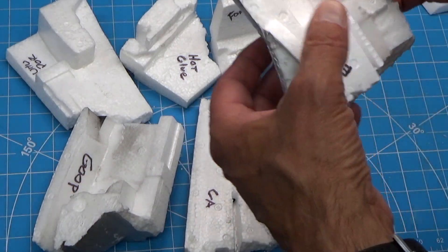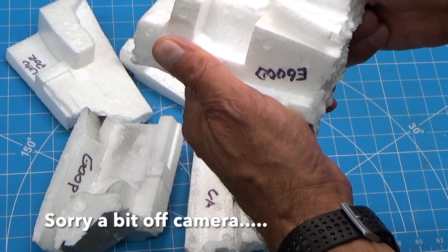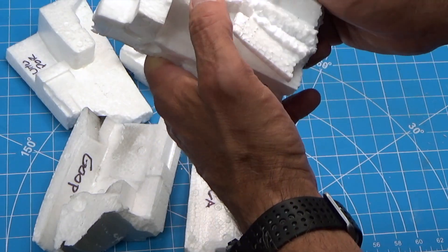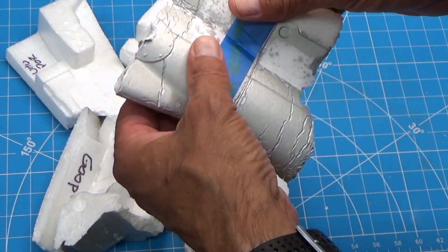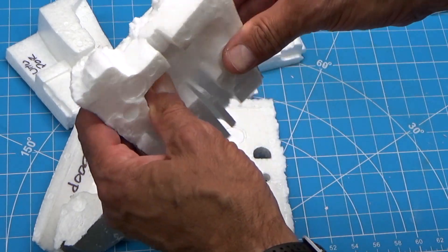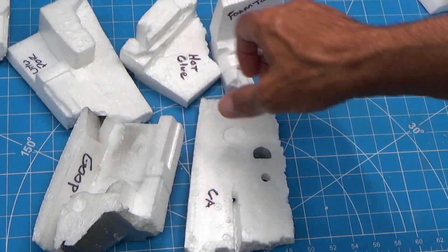Let's go with the E6000 — pull that and see where it breaks. It's more flexible. It's not actually breaking at the seam; it's breaking somewhere else. Part of it broke at the seam, but this over here isn't the seam — the seam went this way. E6000 did pretty good.